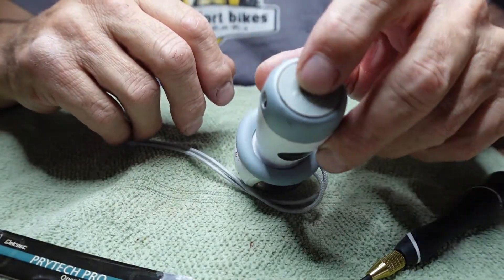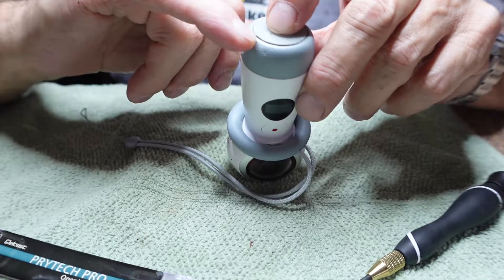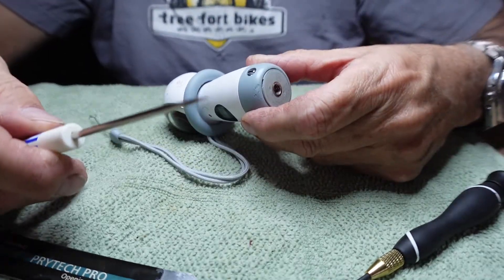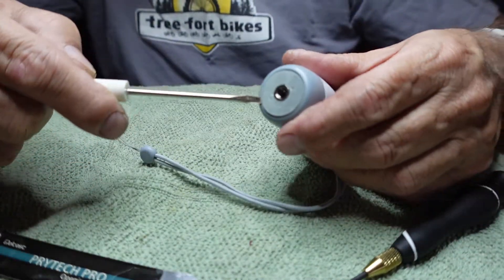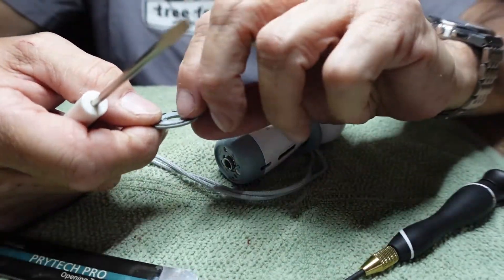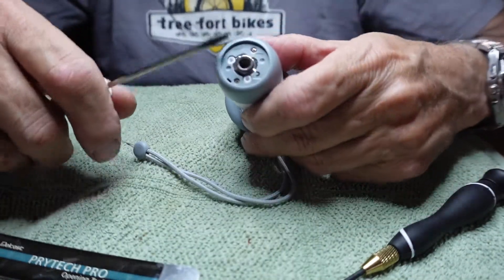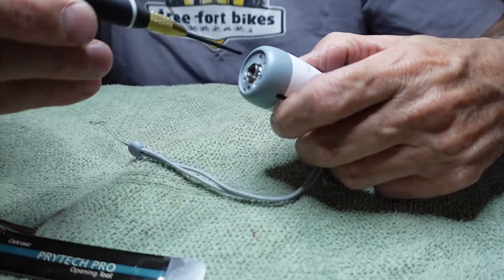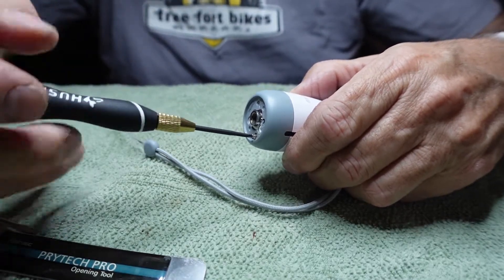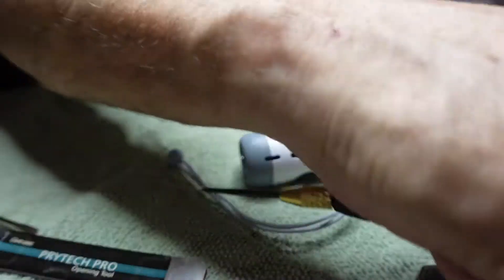First off, the bottom right here is actually held on with a piece of double-sided tape. If you notice there's a little indent — that's where you put a flat screwdriver blade in. I'm just going to stick it in there and pop it off like that. You can see there's some double-sided tape right there that holds it in place. That exposes a couple of small screws, so now I'm going to take my jeweler's screwdriver and undo these little screws.